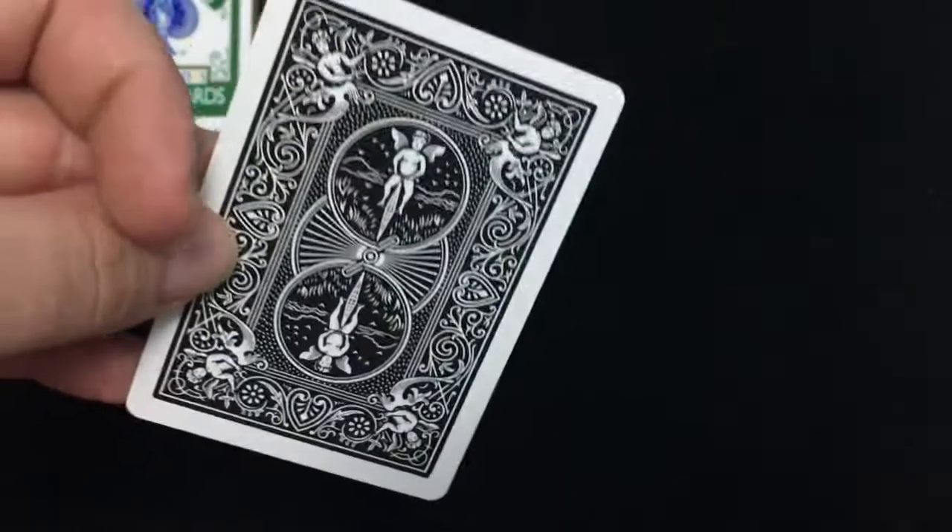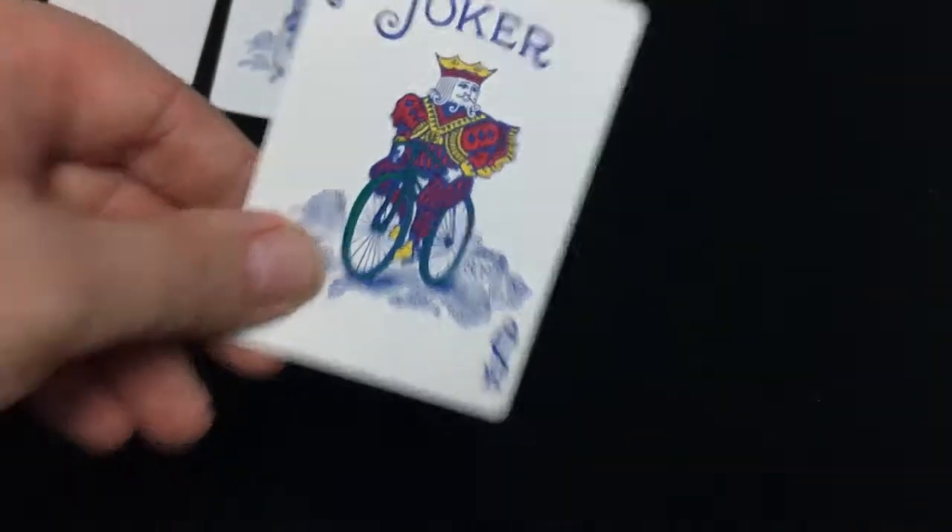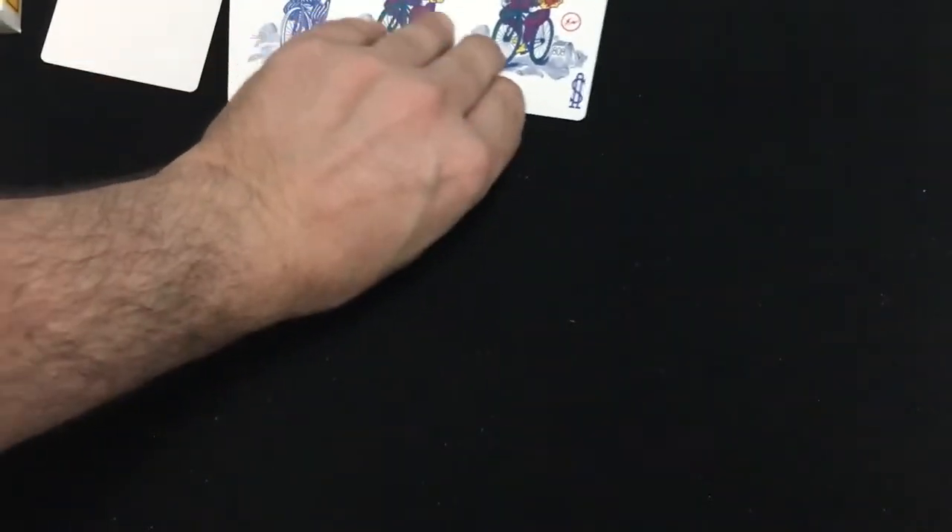You get a blank card — it's just a black right back. And then you get three Jokers: one in blue, one with colors, and another one with colors, and another one with colors with lightning bolts on there. Actually, that's the same design I believe as the Fragment deck — maybe it's the Fragment deck, but not Vincenzio Di Fata, I'm not so sure.